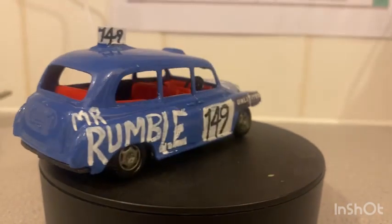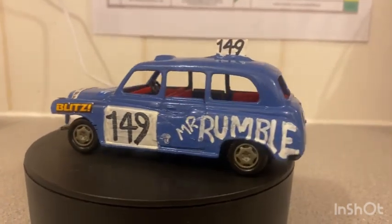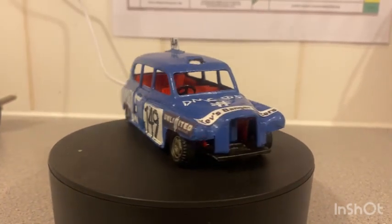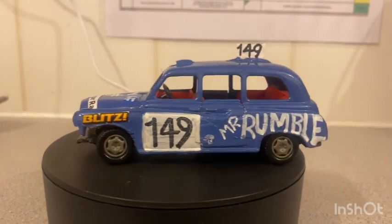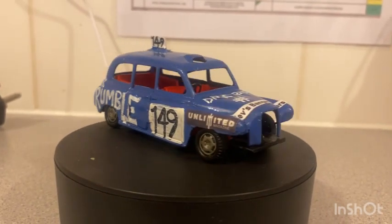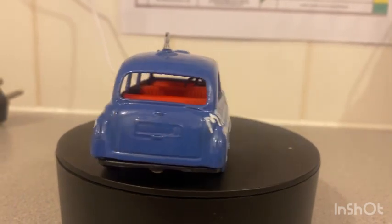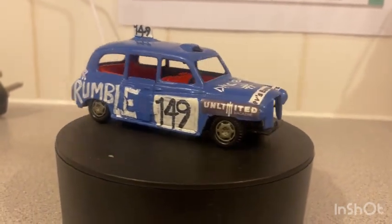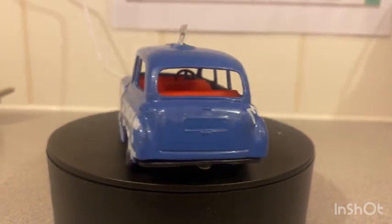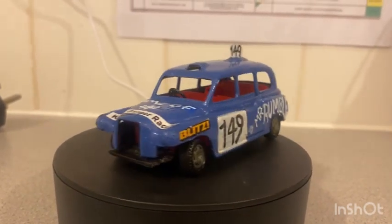Here we are then with this unbranded Austin London taxi in the colours of 149 Mr Rumble. Not sure who the driver is, because it was a photo I copied from one of the Facebook groups. The photo was actually a Rover P5, but because I don't have any of those at the moment, this taxi is probably the closest I can get to one. I do hope you like this video. I'll reply to any comments underneath as usual. See you all for the next video, stay safe, whatever you're doing, enjoy yourselves, and see you all next time. Bye for now.